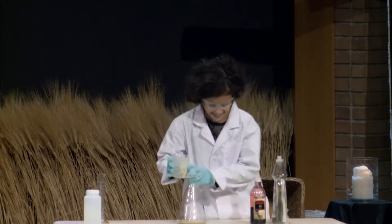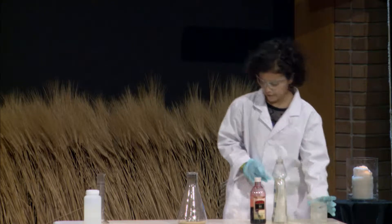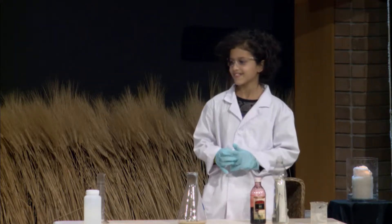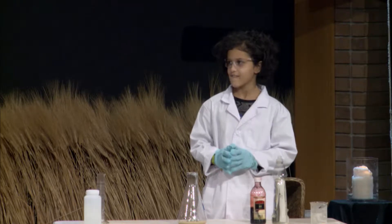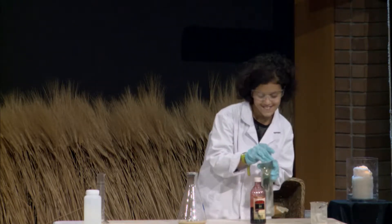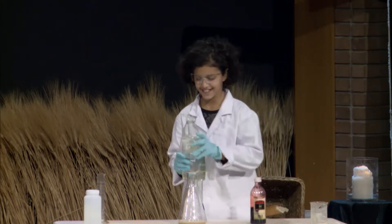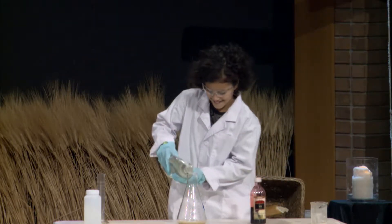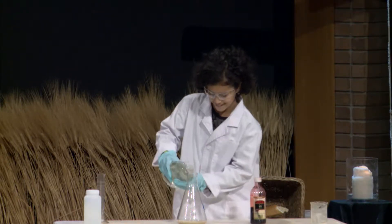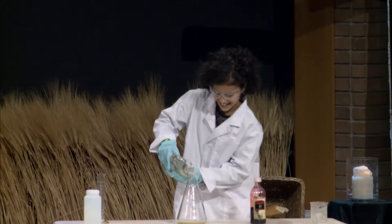All right, that's our yeast. Now, what's going to happen is we're going to try to speed up what normally happens when new wine is being made. And so we're going to use some dishwasher soap — put a bunch of that in there. This doesn't actually change the experiment at all, but let's put a little more. Why not? It's a second service.